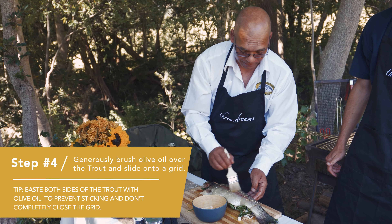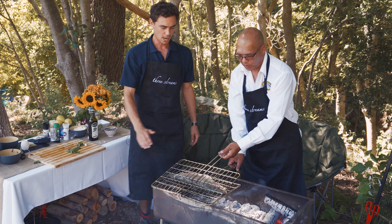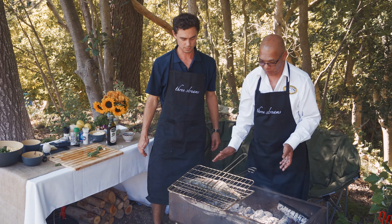So we paste both sides of the trout and we're just going to slide them onto the grid. How hot are your coals here, Llewellyn? If your hands don't burn, the fish is ready to go onto the coals.